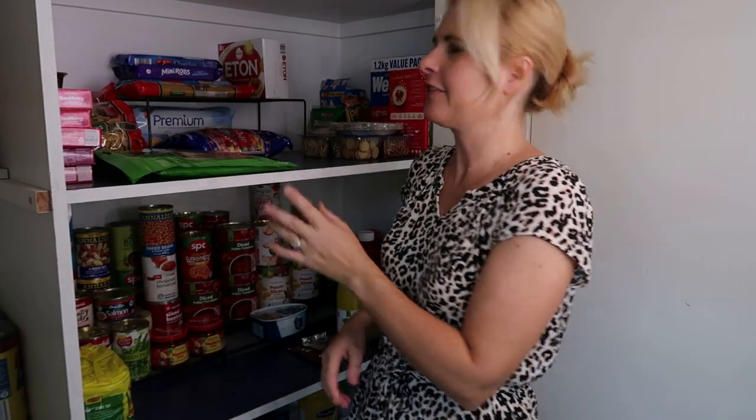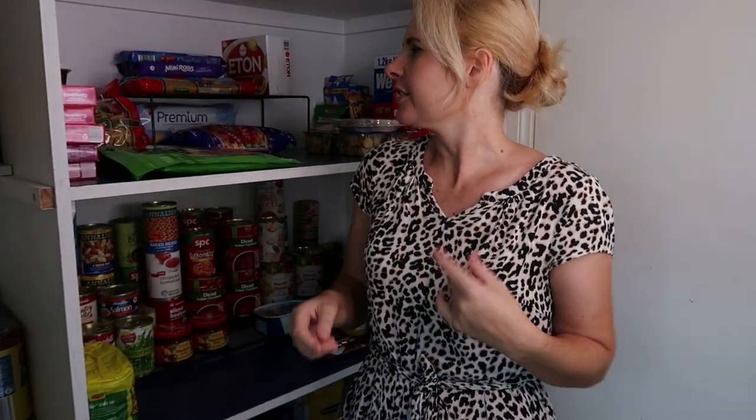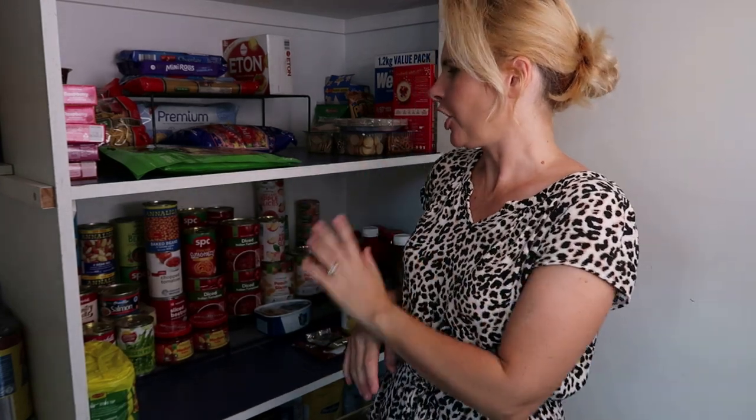Hi everyone, welcome back to my channel and welcome to another video. Today I'm just going to give you a bit of a stockpile tour of my stockpile pantry. This is situated out in our laundry. I just want to show you where I'm at with it all now and hopefully give you some ideas if you're looking at starting your own stockpile cupboard.